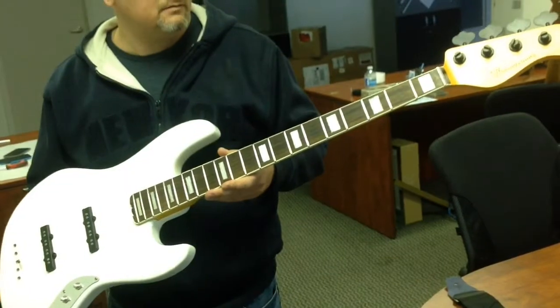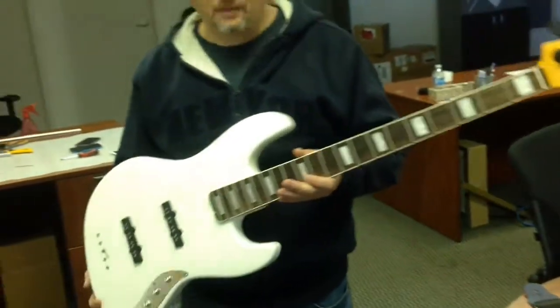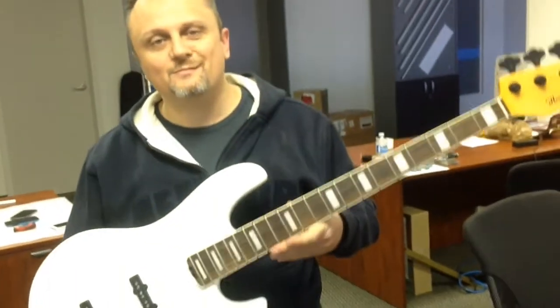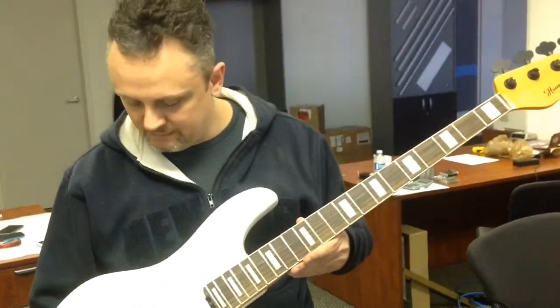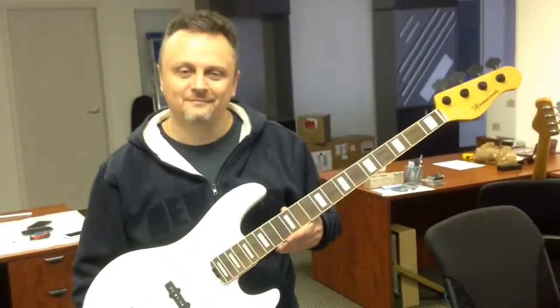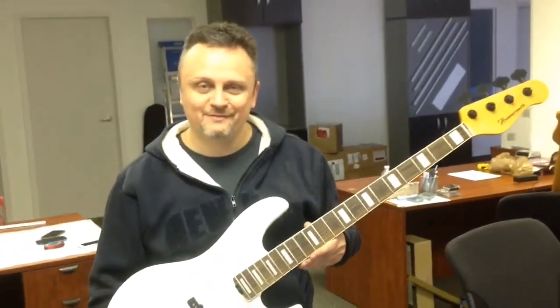Andy will be very happy to get that. Vintage white — he wanted the rosewood neck with the blocks and binding, and then all black hardware. So over the next day or two I'll put in some more work on this and it goes out first thing next week. It was good seeing you, Marco. Say bye to everybody. Goodbye everybody, thanks for visiting.